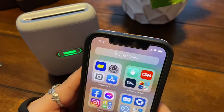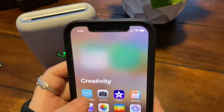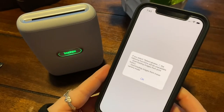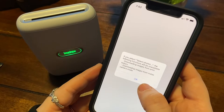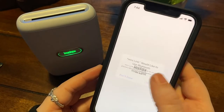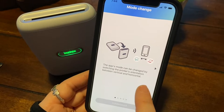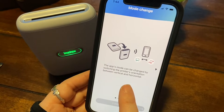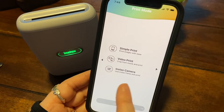Let me go to my apps here — okay, it's the Mini Link which is right there. I'm just going through all the app stuff. It says the app's mode can be changed by switching the printer's orientation between vertical and horizontal. Okay: simple print, video print, crop from a movie and print, use Instax frame and print.